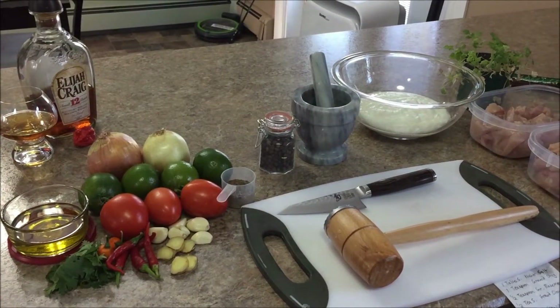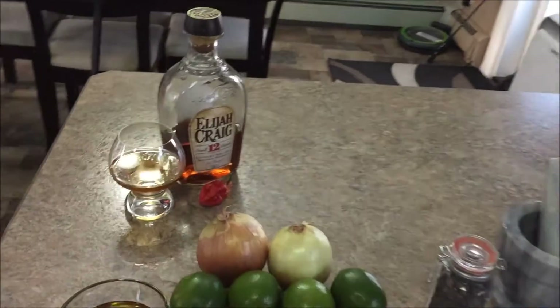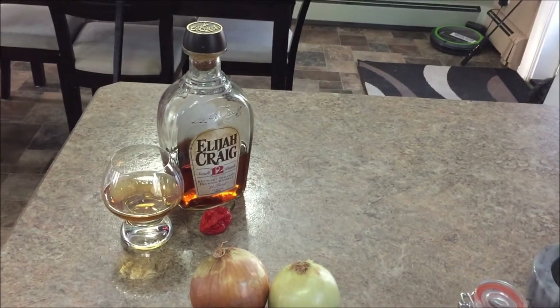Today I'm going to show you all a recipe on Shish Taouk Redneck Style. Today's video is brought to you by Elijah Craig and Homegrown Carolina Reapers.